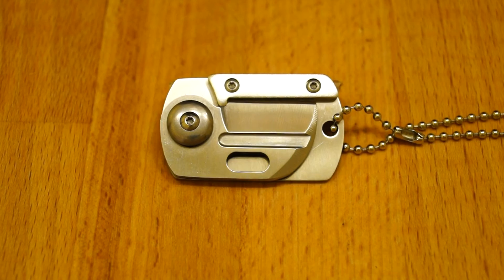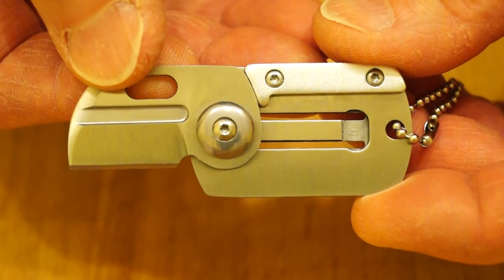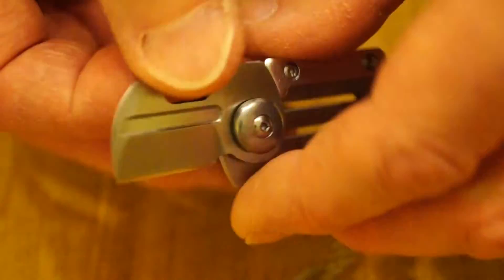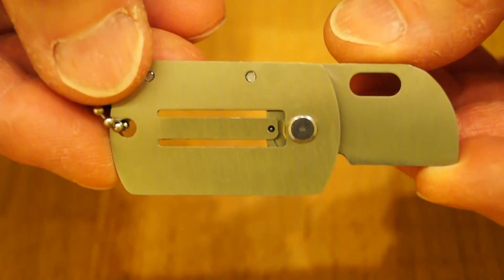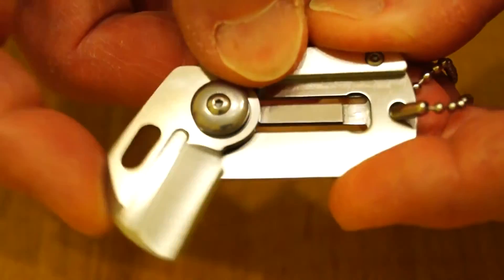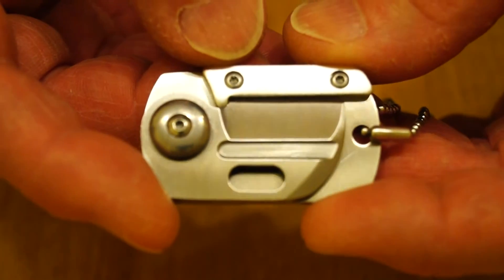On first look today, this dog tag knife clone just arrived this morning from GearBest. It's made entirely of stainless steel, and we'll find out how good it is later on.